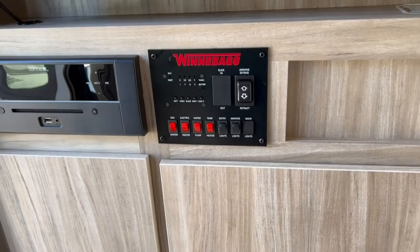There are a couple of light switches here, and below that a great amount of storage — top drawers and additional space down below.